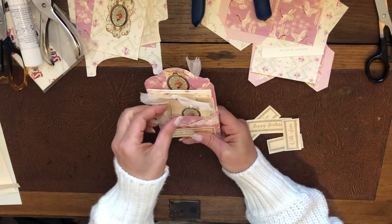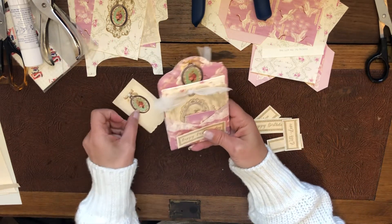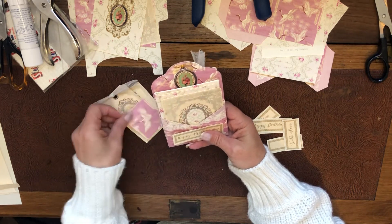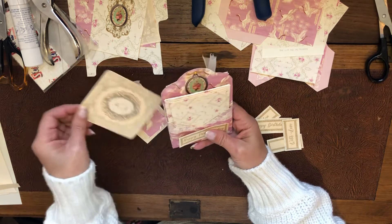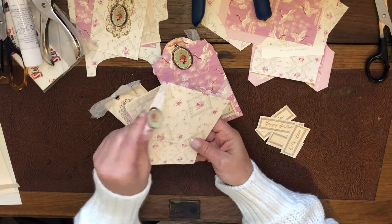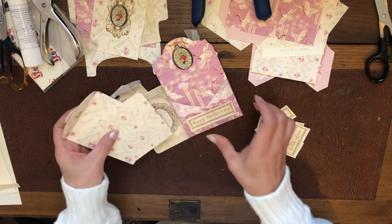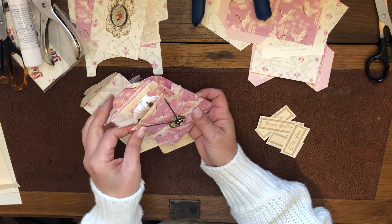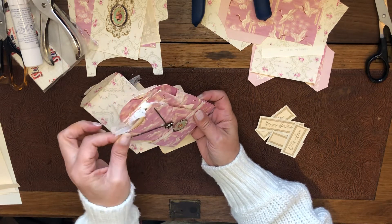It comes with this little card and a luggage tag, a cute little stamp, and a pretty card. There's an envelope with a matching insert — that's a cash envelope. On this side you've got a jewelry holder, and I've put a necklace inside.